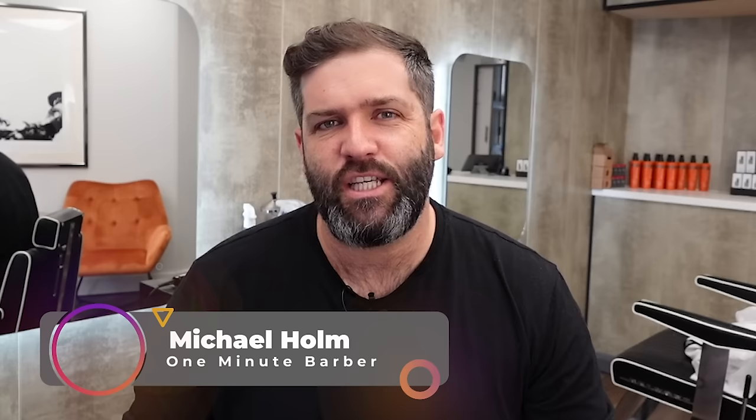Welcome back to the One Minute Barber. In this video I'm going to show you how to cut your own hair in the easiest possible way using a clipper and only a number three guard. The whole haircut will be done with that, and you can see I've just cut my hair that way — I've got some length on top. I'm now in my 18th year as a barber and I don't think I could describe this any easier for you.